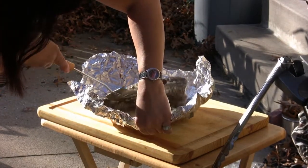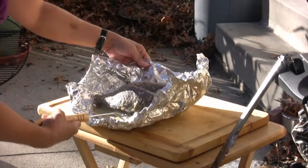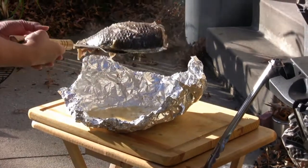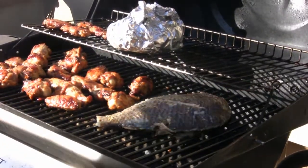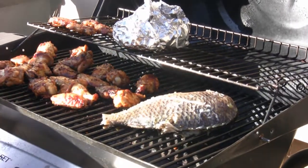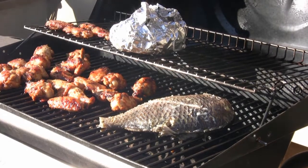It was stuck, but there it goes — right over the fire. Oh, it's so flaky, it's just falling apart. Delicious.